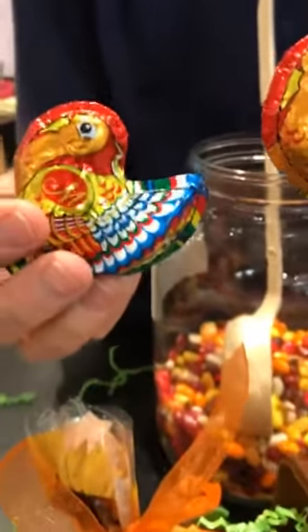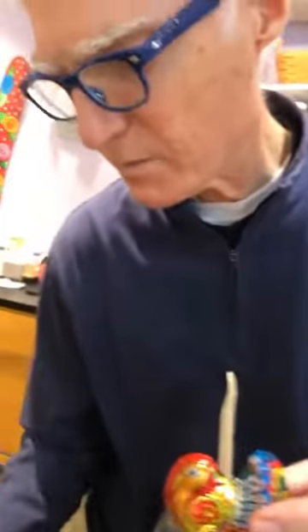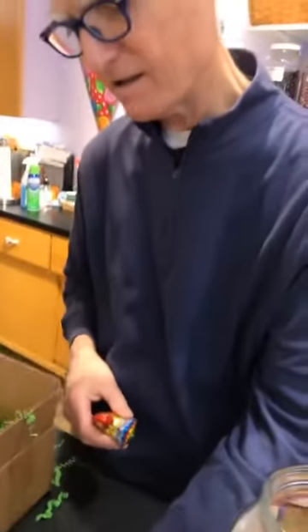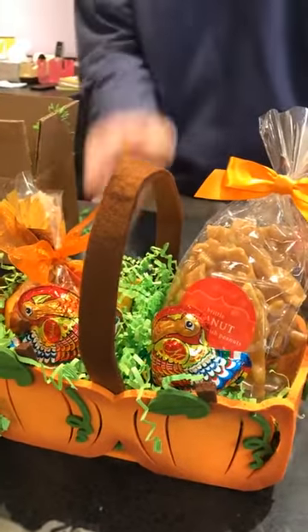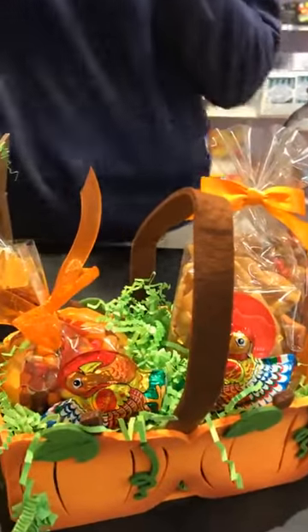It needs a little something else, so we're adding foil-covered chocolate turkeys — great for little place settings, they stand up. Those sell out every year, and we're already selling them now so don't delay. The ones in the basket are milk chocolate, but we have dark chocolate as well.